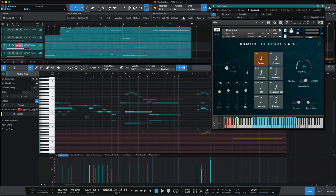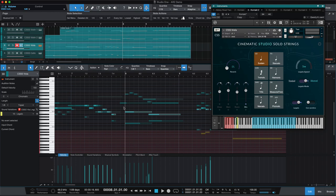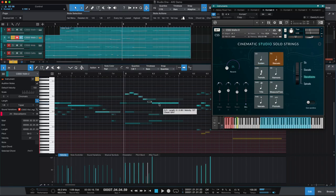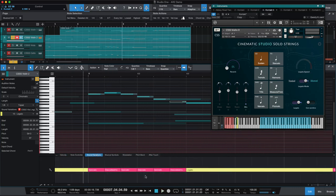There's a number of things that each library is going to have idiomatic or idiosyncratic to it about how to perform it and how to get the result that gets that sound. What we're going to do just real quickly here is break it down and just listen to a couple of the parts. That's the viola. You can hear that little shift from the short to the long articulation.